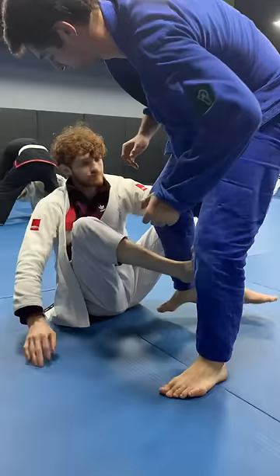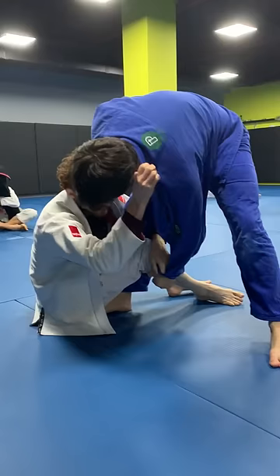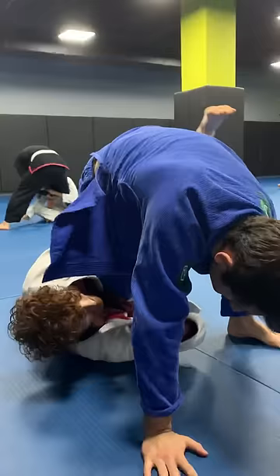If he holds here and then he kind of pushes it down but doesn't drive in, I can always re-switch for this, grab here, and then I'm going to bump at the back foot or the inside foot. If he posts, I can come up.